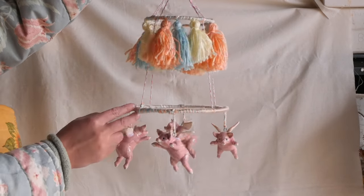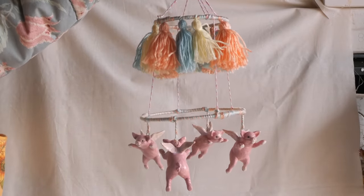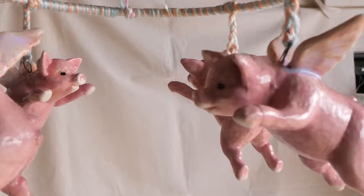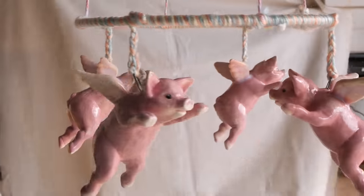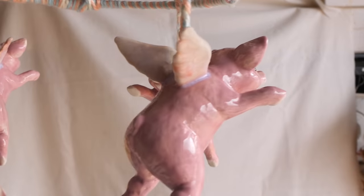Here is the finished result — I actually really love it. I wasn't sure if my vision was going to come to life with this, but it's actually really cool. I'm really impressed with it. I probably wouldn't hang it above a baby though, because I wouldn't trust how heavy it would be if it fell off. But the principle and the concept and the idea came to life really well — I just wouldn't put it above a baby.